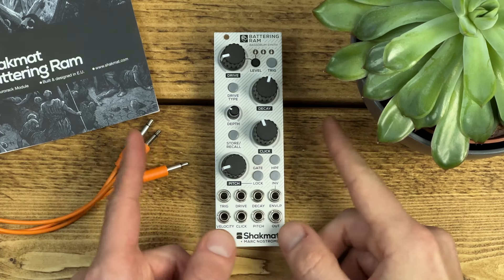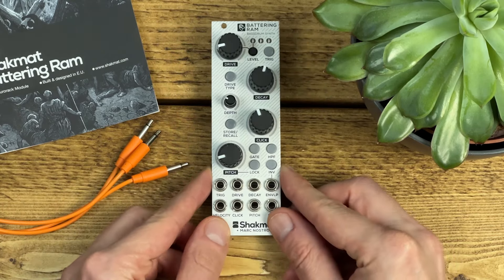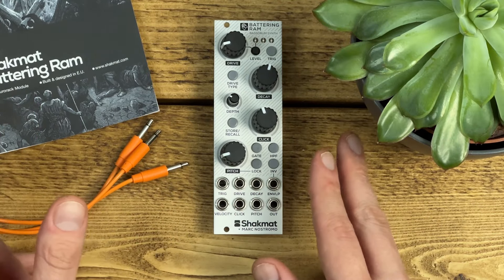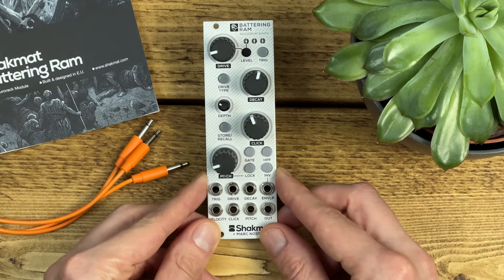This is Battering Ram from Shakmat. It's a great sounding kick drum module that I've been using for a few weeks now. It's already made an appearance as a supporting player in my last couple of videos, but I wanted to do a demo where it's front and centre because it has some pretty cool tricks up its sleeve.